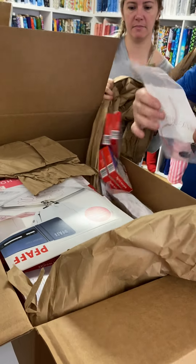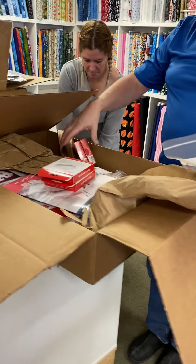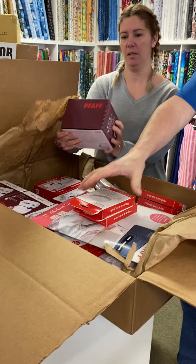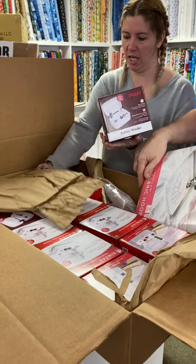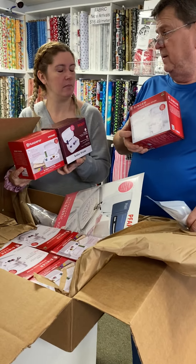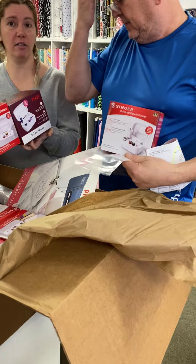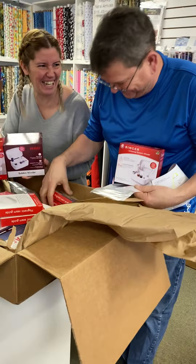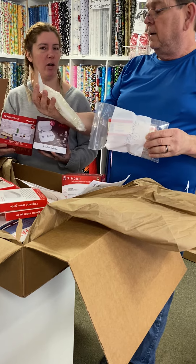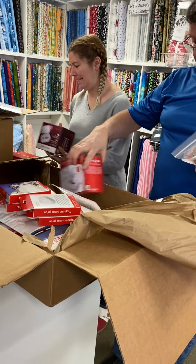That's for a sewing machine in the back — somebody was looking for a foot pedal. We got Faff bobbin winders — Husqvarna and Singer — 39.99. Husqvarna parts and pieces, bobbins. I feel like going home and getting a bunch of bobbins. Nice try though — they will be in.